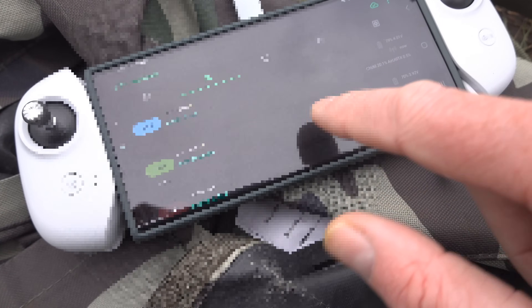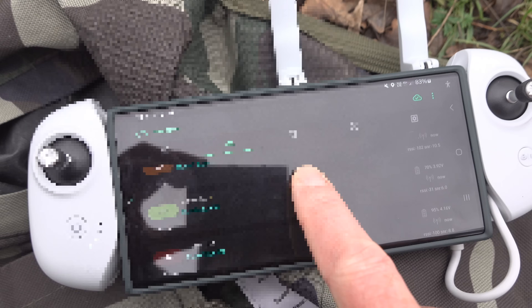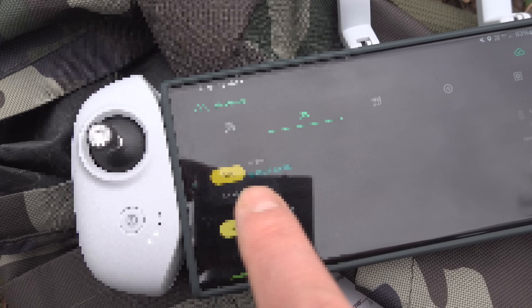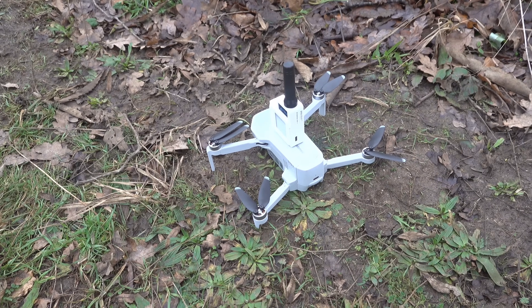I just want to show you the Meshtastic app so you can see my current station list. You can actually see here I've picked up all my local stations. Oh, interesting - there's a new one here, 'Benja.' That's quite interesting, a new station in the area which I haven't seen before. I just pinged them a little message but I don't think it delivered.